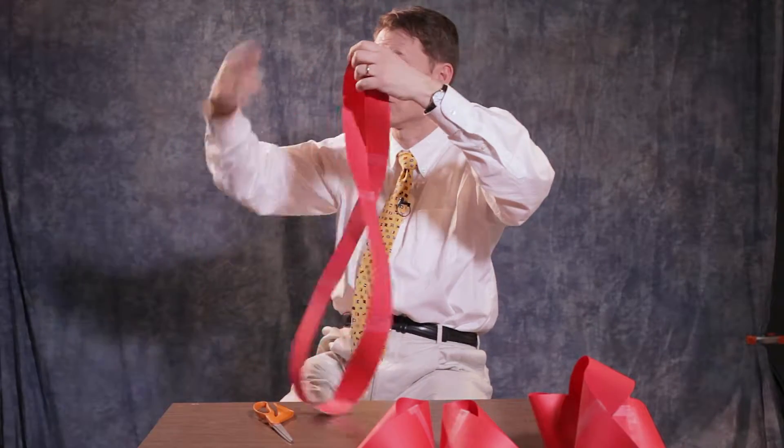Usually in a cylinder you cut it through and you get two pieces, but here you get one big strip. This is one of the nice, curious things about a Möbius strip.